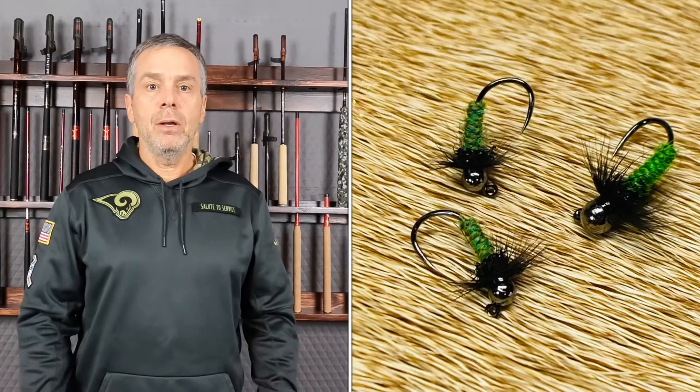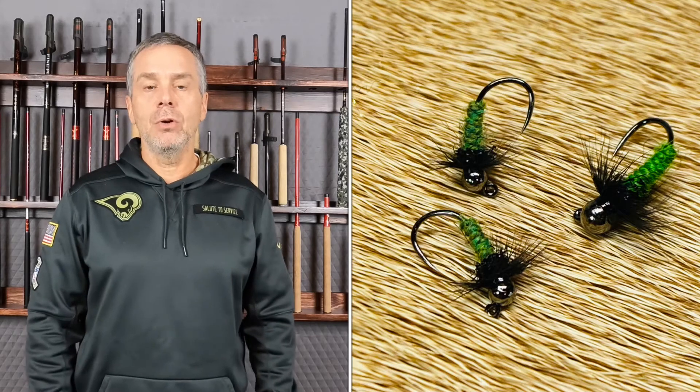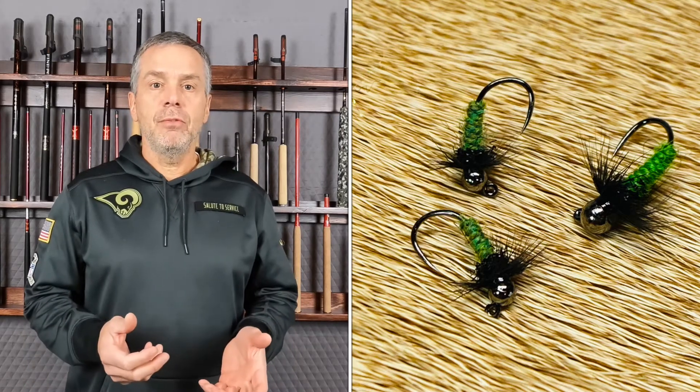The second is a yarn pattern. This color is leprechaun. The yarn comes from flytyingyarn.com. It has a little bit of flash in the thorax with a black hen hackle.